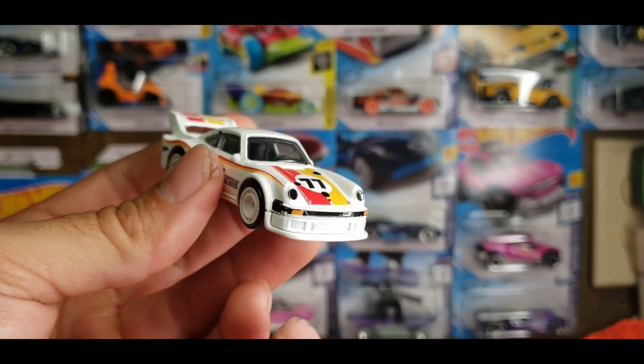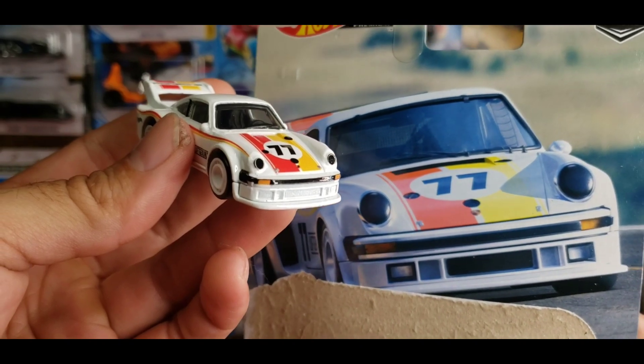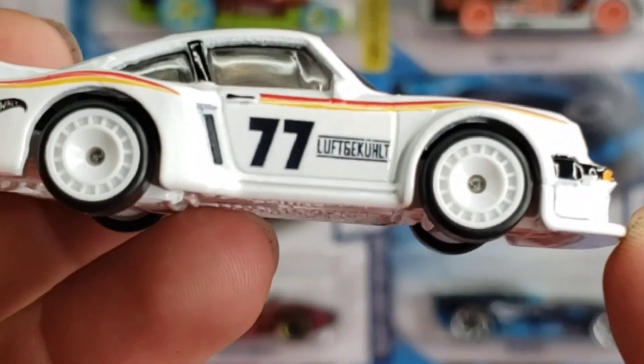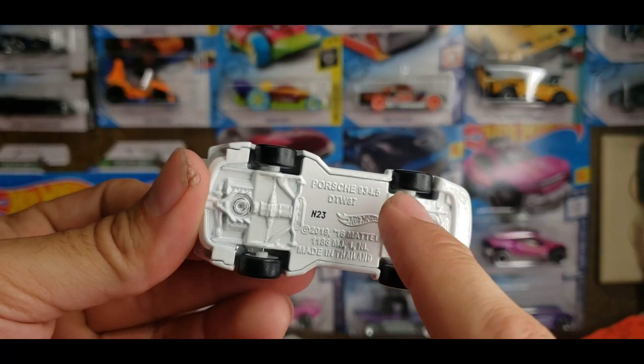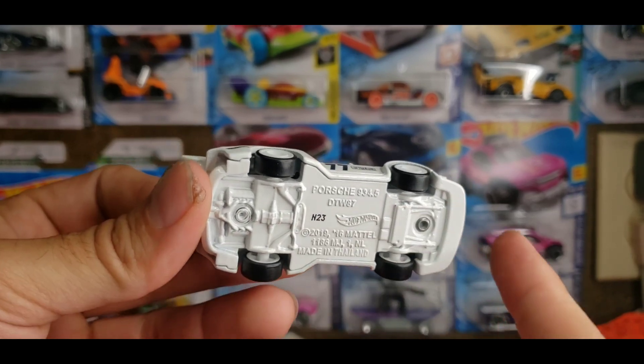I wish the front splitter was black to kind of separate or differentiate it, but I guess that's how it is on the actual car — so it's all white on white. It looks like these are the aero disc fan blade wheels with real riders, though they aren't grooved — they're actually slick wheels with a white base.